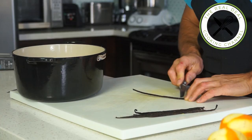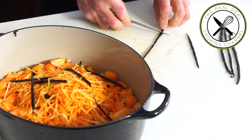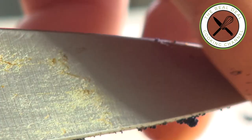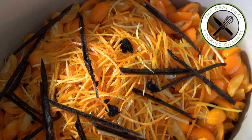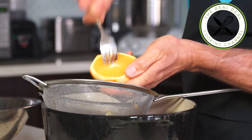Next, flatten each vanilla bean, split, scrape the seeds out, and cut the pods in half so they will fit into the jar. Cut, squeeze, and drain oranges over the mixture, and mix it up.